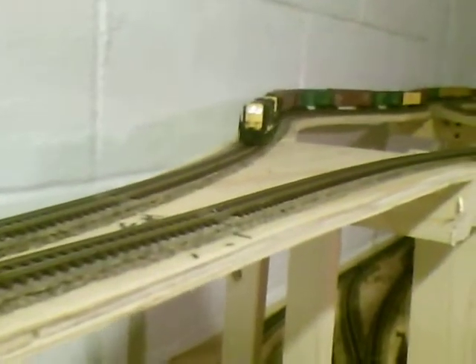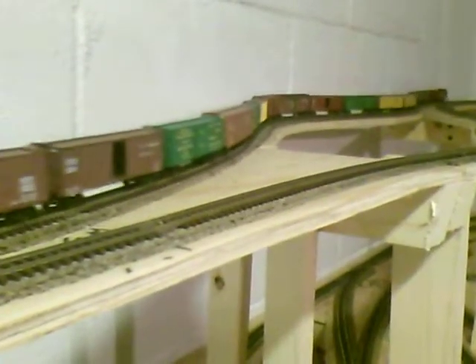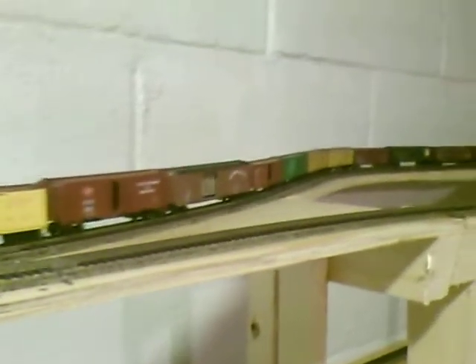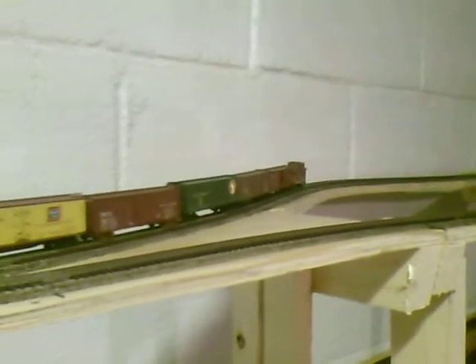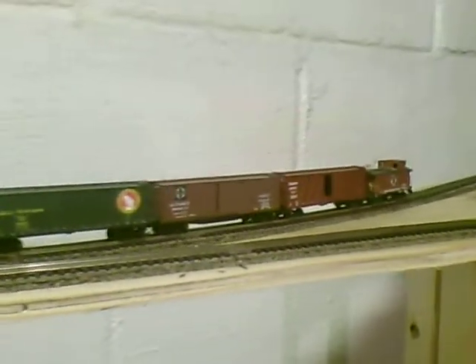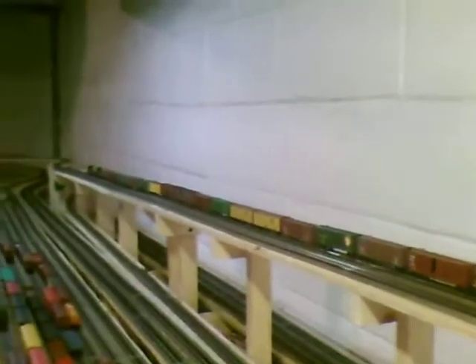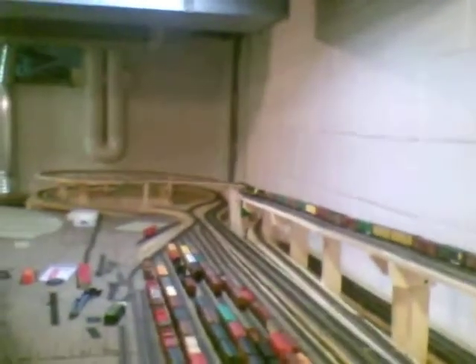It's not a very big train, but it'll work for the test run. It's a little shorty caboose, it's a kitbash caboose, NP, number 1683. This is a pretty long run, it's about 21 feet long. Coming down the branch line.